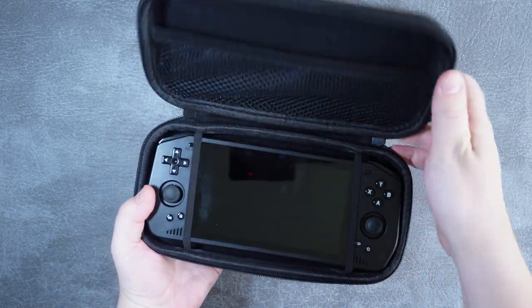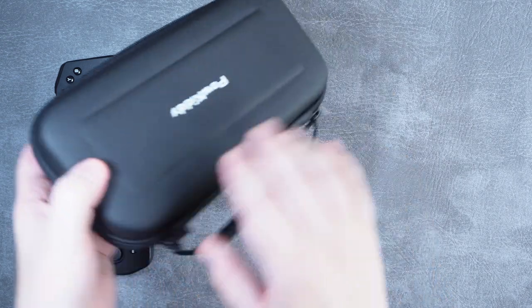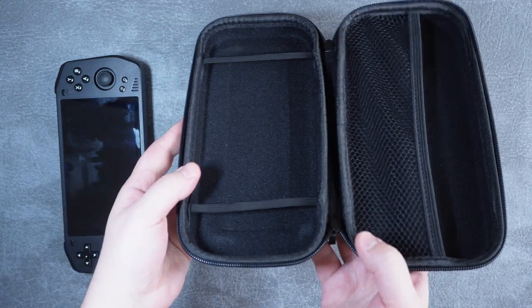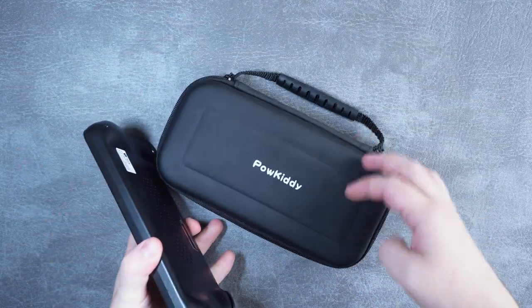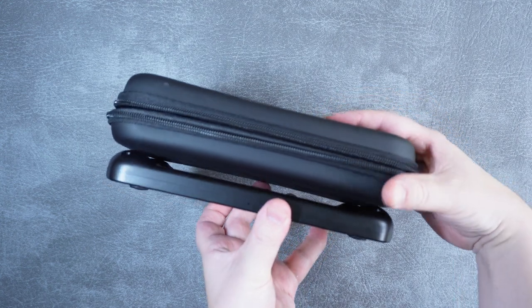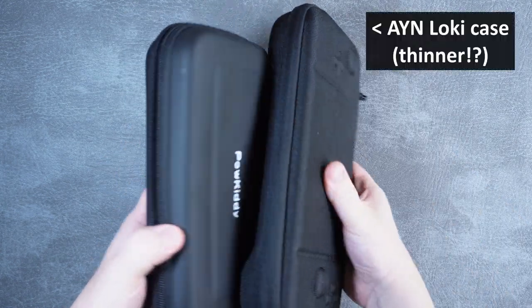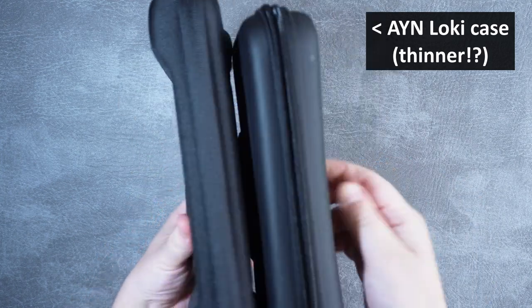The official carrying case is pretty good overall — the size is perfect for holding the X28 securely with room for a USB cable and accessories. It did get dented and scuffed quickly, but I don't mind that for a case. My main criticism is that it's more than double the thickness of the X28, which I think is unnecessary. I'd prefer a slimmer case with less accessory room, but overall it's fine and I like the Powkiddy logo and carrying handle.